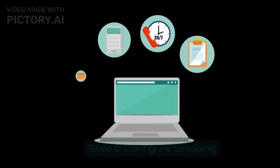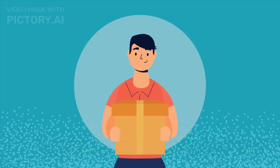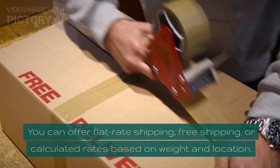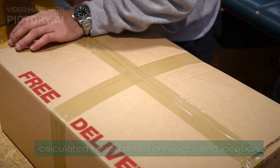Step 6: Configure Shipping. Under Settings, select Shipping and Delivery. Set up shipping zones and rates based on your target audience's locations. You can offer flat-rate shipping, free shipping, or calculated rates based on weight and location.